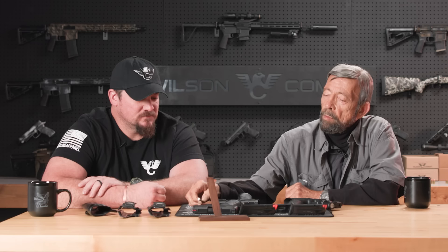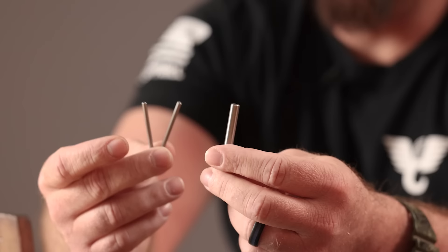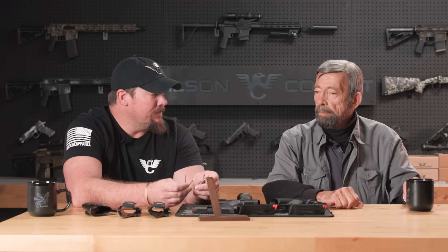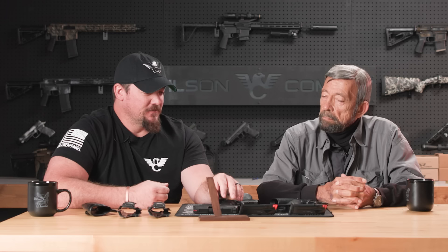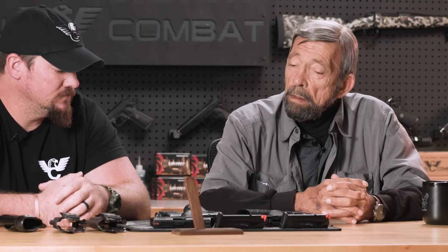Tell us about the approach Wilson Combat took with the grip weights. The tungsten grip weights have been a very popular retail item for us — these go in our 320 and our 365 modules. Personally, I feel like you can see more of a difference with these installed in the smaller guns. The weight of the tungsten rods versus the weight of the gun ratio is much smaller than what it would be on a full size 320 or compact or carry size 320. You can really feel a difference with the tungsten weights installed on these smaller guns — more so than you can on the 320. You're still adding weight to the 320s, which is a good thing if you don't have any weight restrictions for competition. Our engineers were thinking ahead of the curve, fitting our module designs for both the 320s and the 365s to be able to accommodate these tungsten rods.